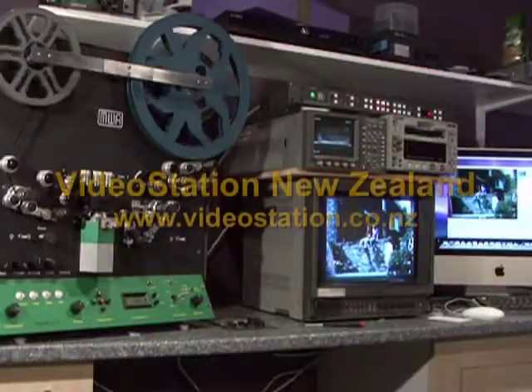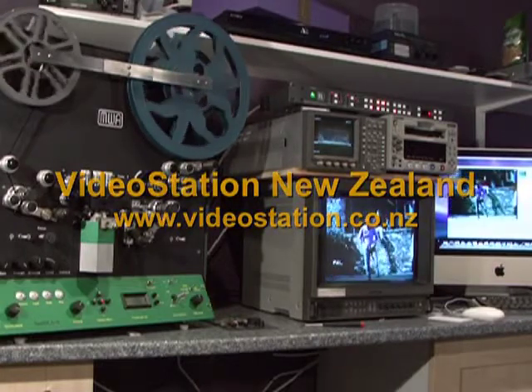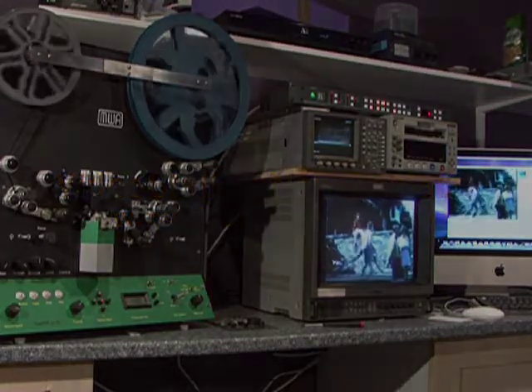If you would like further information or would like to have your films transferred by us, please visit our website. And thank you for watching.